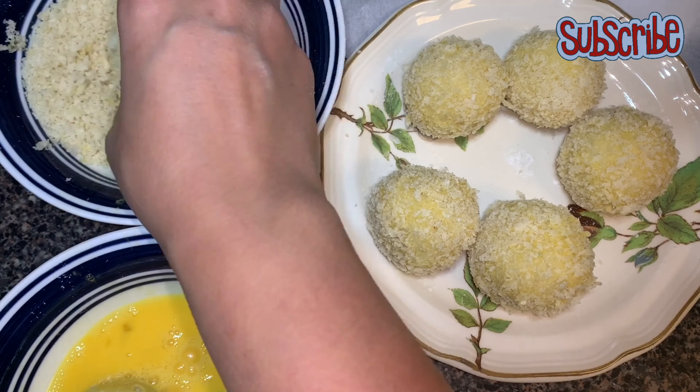Enough beating — that seems good to go, so we'll start coating with the flour. If you don't have corn flour, you can simply use plain flour or all-purpose flour. We'll coat the balls and do not forget to dust the extra flour, and then coat it with egg.